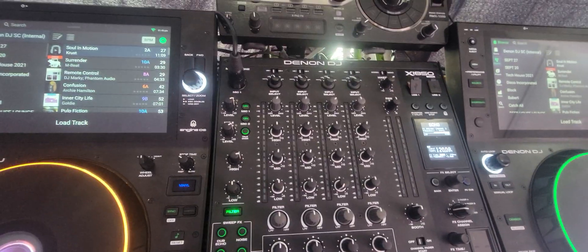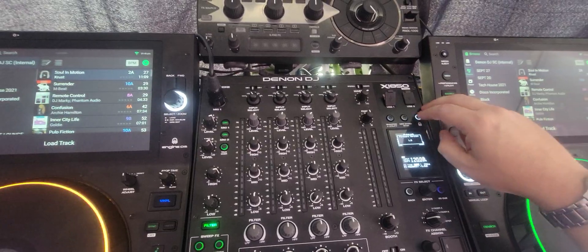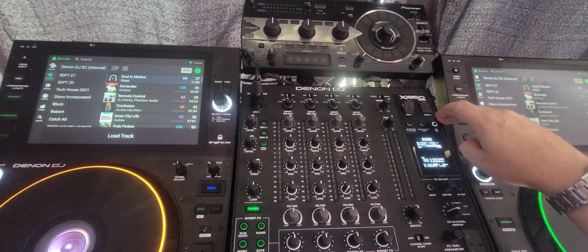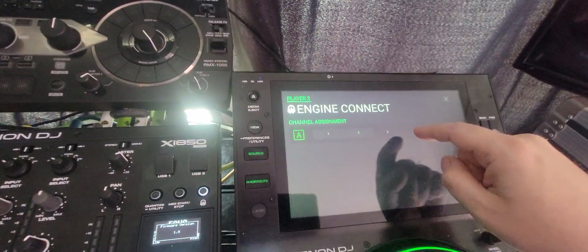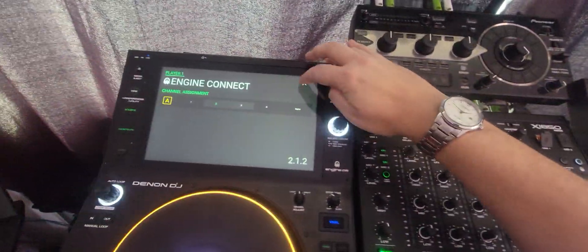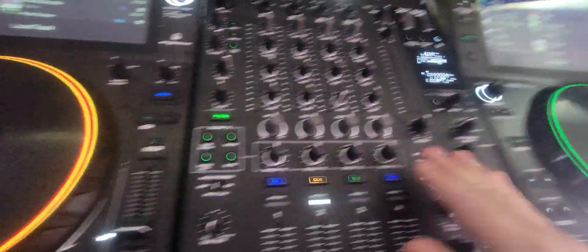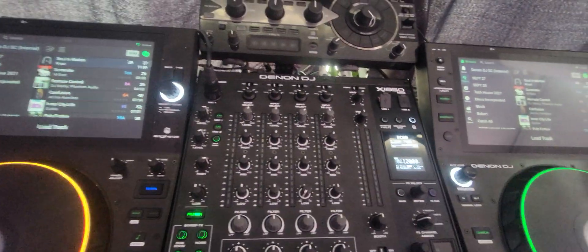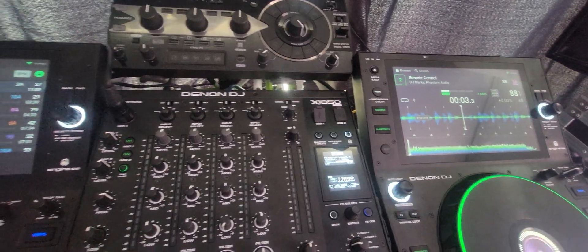Wait a moment, then press and hold that Engine Connect button again. It might take a second for the IPs to be assigned. And there we go — now I can select that one and I can select that one, and we're all in business. That one is yellow, that one is green, Engine Connect is on, and everything is great.